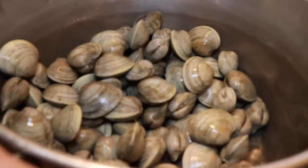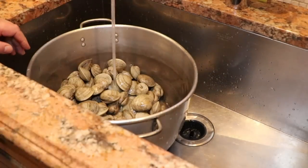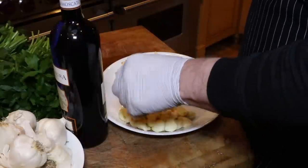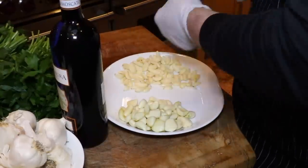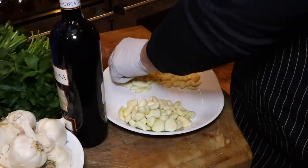Now we're actually going to add fresh cold water, because we're going to make our own clam stock. See how beautiful that clam is? This is the prep stage - we clean the garlic, we're going to cut the parsley, and then we're going to put it in the food processor.